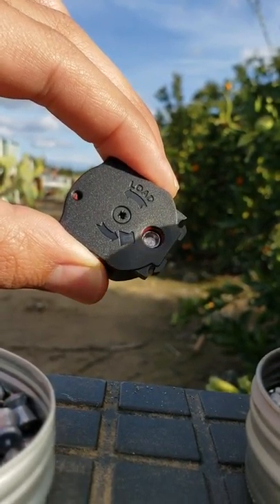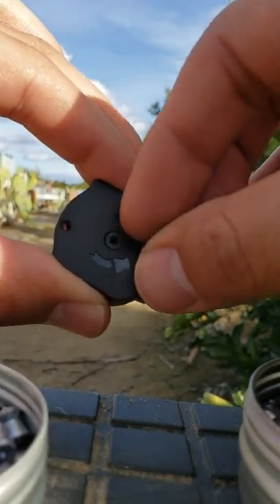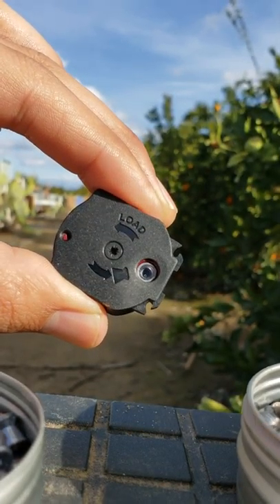So for some of you that have been having problems, this might be the fix that you need. Here's an H&N Terminator. These actually like to go in a little bit better — they have a nicer skirt on them. So you see they're sitting in pretty good.